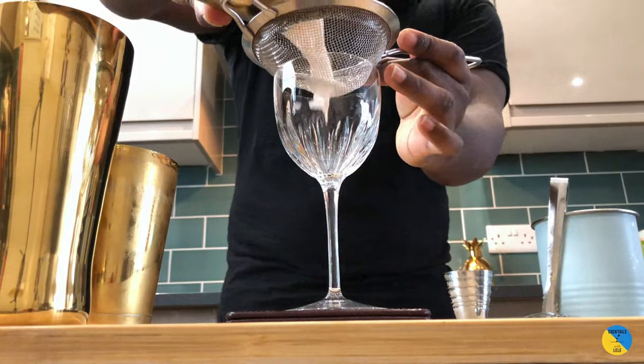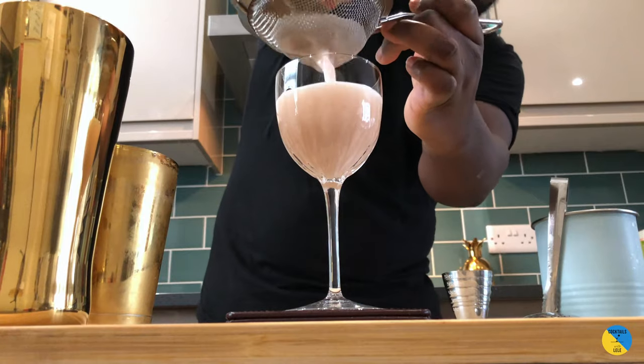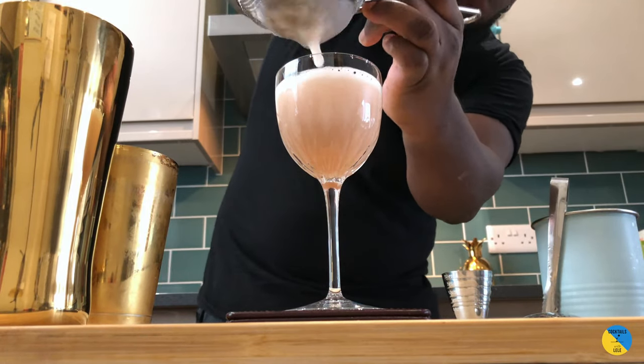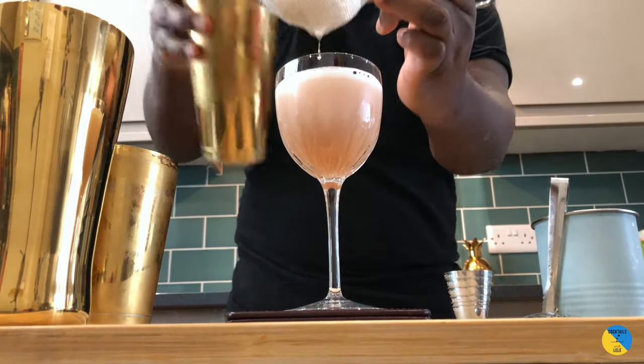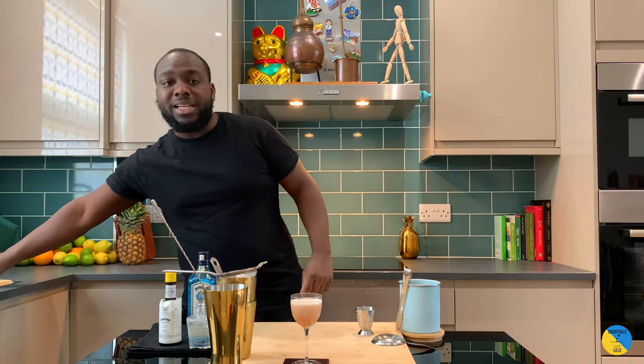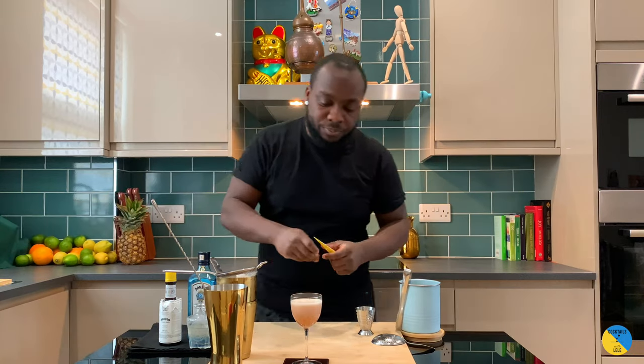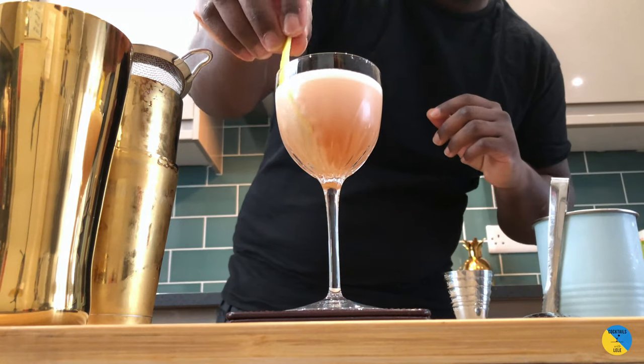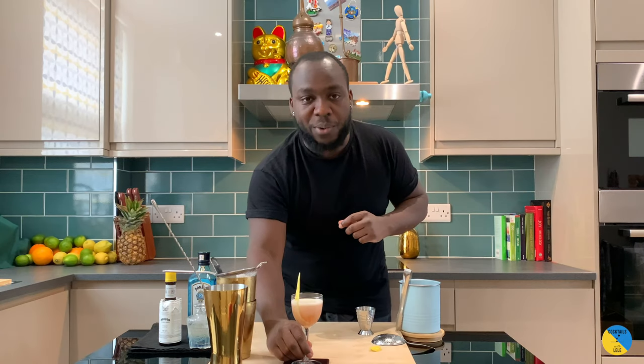Nice double strain. You're gonna need a little bit of a lemon coin on the top — just a little coin, just good bubbles. Add a lemon zest that sits in the glass. Careful guys. Enjoy your drink.